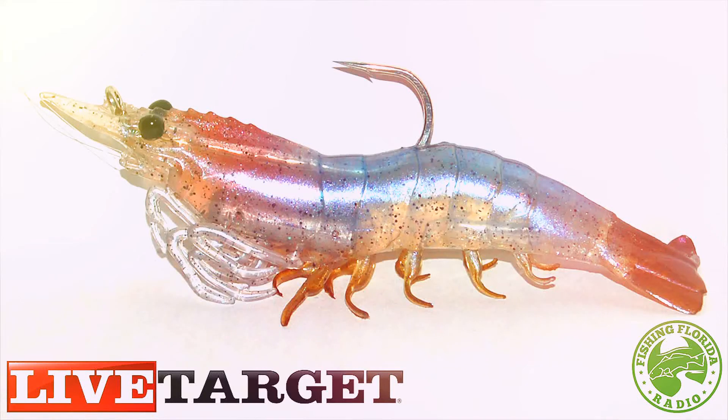Fishing and Tackle Corporation. Live Target Lures launched in 2008 and have developed a full family of lifelike fishing lures that match the hatch to specific game fish forage. The company is based in Ontario but has significant U.S. operations and sales worldwide through associated sales representatives and retailers. For more information visit LiveTargetLures.com.